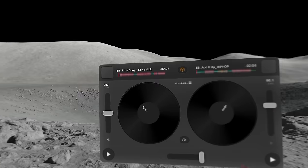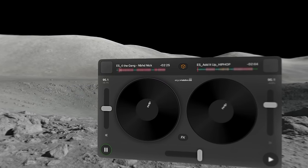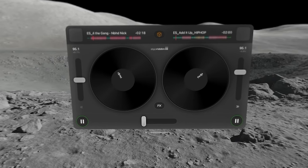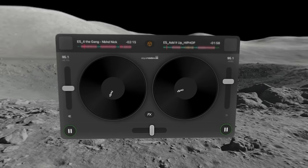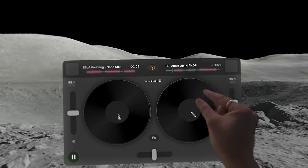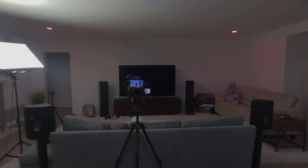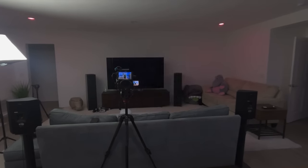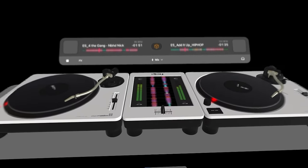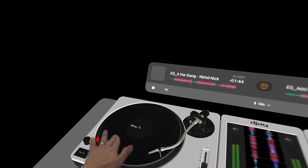You have two turntables already loaded with two different songs. I'll play the first song on my left, then the right record, with a fader to slide in between. Let's take this to the next level — go to the icon for environments and select 'The Wall.' It's asking me if I'm ready to get immersed. And here we go — the DJ table pops up. I'm going to move it down to my actual table. I can even scratch it.